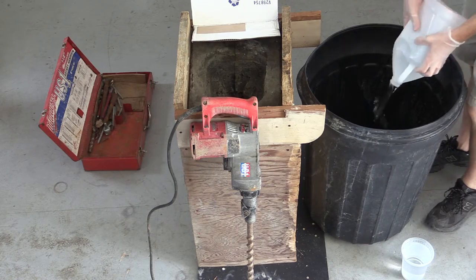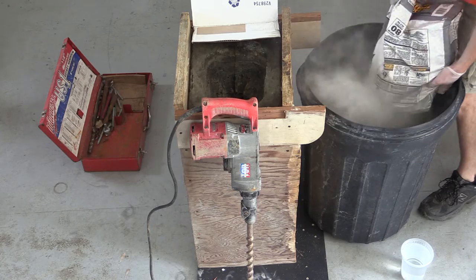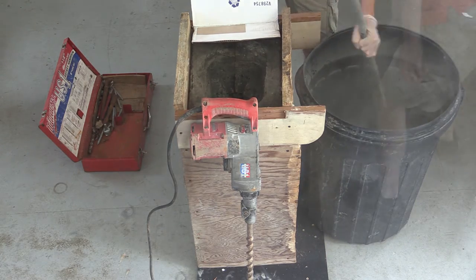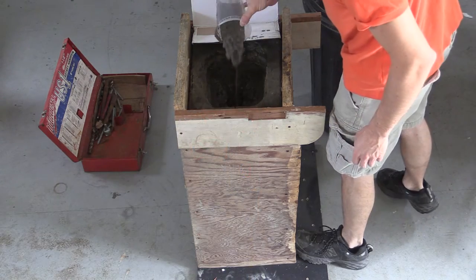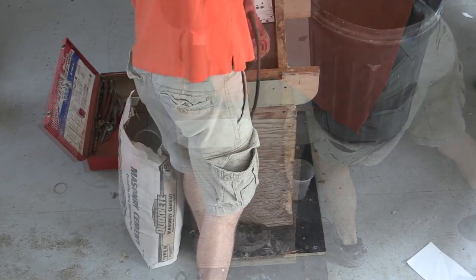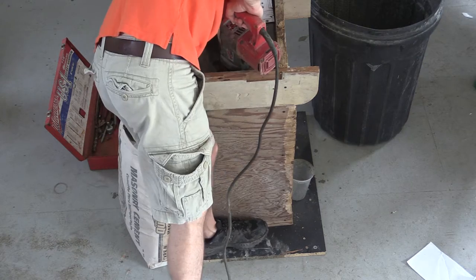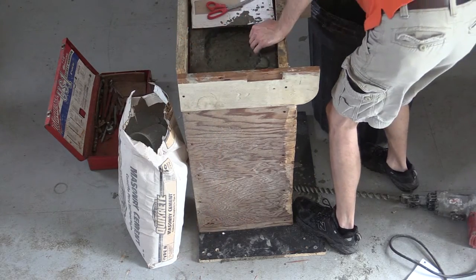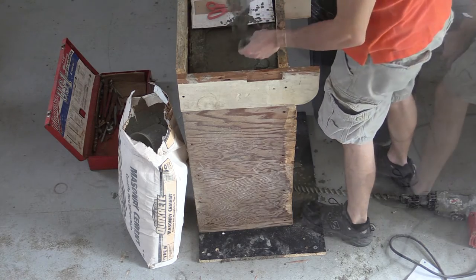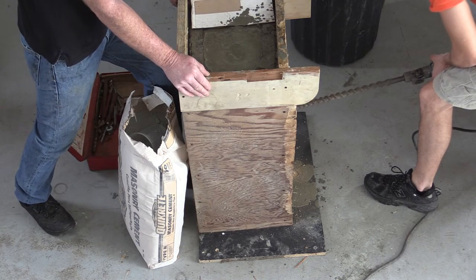I used Pro Finish 5000 made by Quikrete, which can be found at most hardware stores. Pro Finish 5000 works great with composite mold — it only takes 14 hours to cure. I mixed 80 pounds of cement with one gallon of water, then poured it into the mold one section at a time, making sure all the areas of the dog were filled, especially the nose. A hammer drill works great for vibrating the mold, allowing the cement to flow throughout the mold.